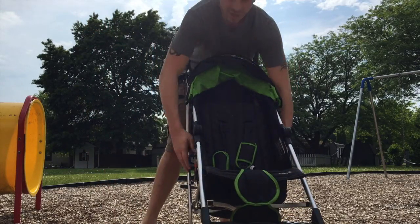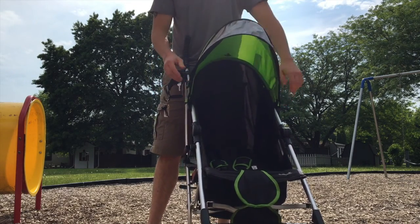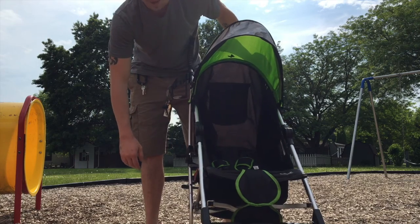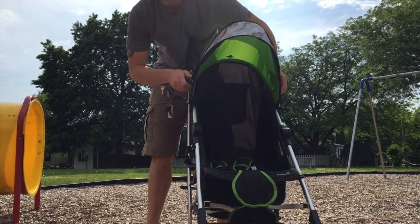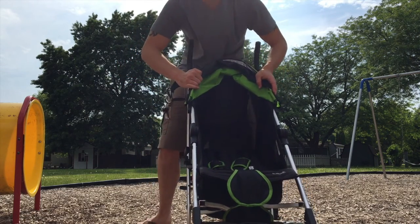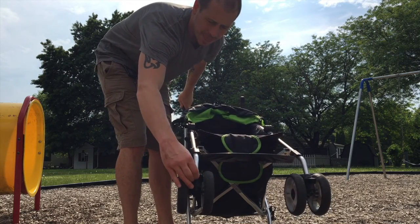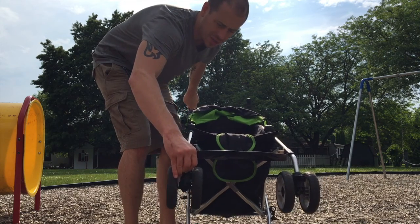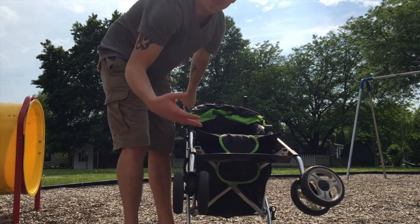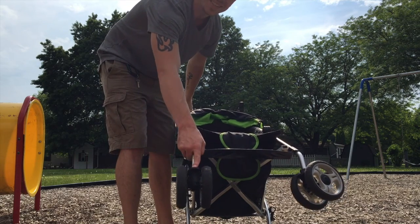I'll show you what it looks like with the seat down — you can pop that up and the kid can take a nap. I've also heard there's a rain cover you can purchase, which would have been awesome when we were living in Ecuador since we had to walk pretty much everywhere and it often rained on us. Another feature I like is that these front wheels actually lock into a fixed forward position, which allows you to not wiggle around in city traffic or when going through tougher terrain like grass.